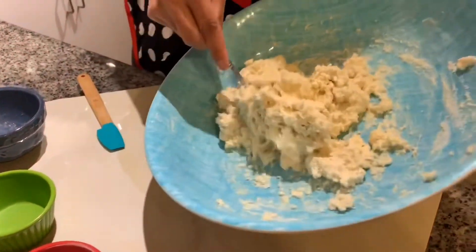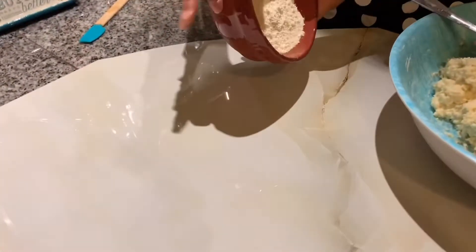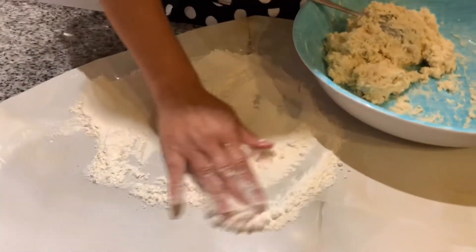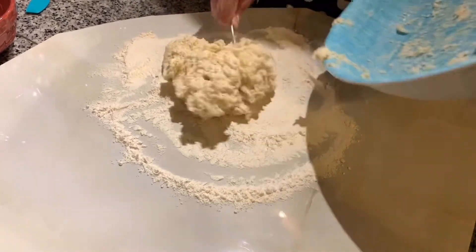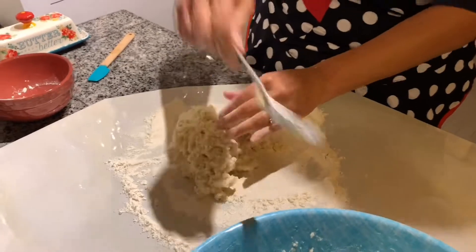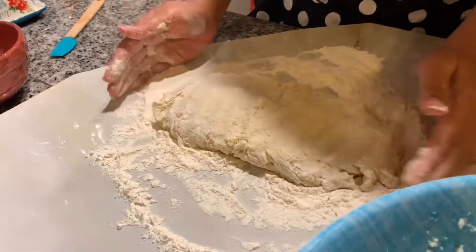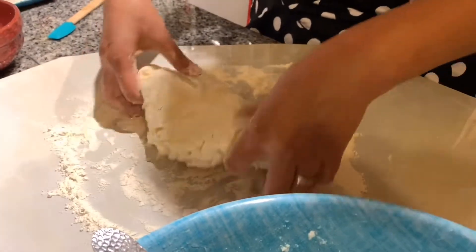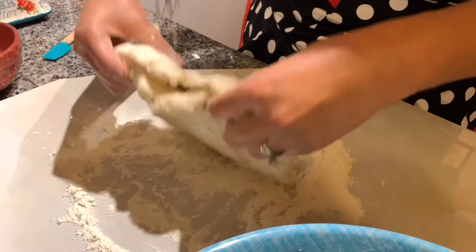Your batter is going to be really wet and loose. Put your flour on the counter, use your clean hands, and distribute it. Just plop the dough out onto the floured surface. Make sure you get all those yummy ingredients out. Then smash it down on each side. What I do is fold it over and smash the flour into it — fold it at least twice because you don't want to overwork it.